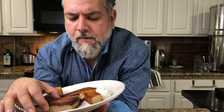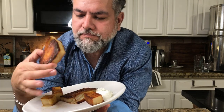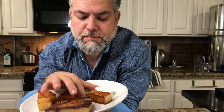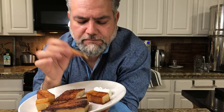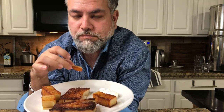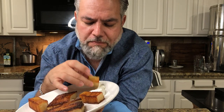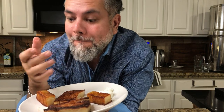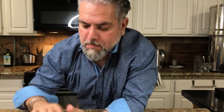I have to say, the larger pieces are kind of hard to pick up — they fall apart a little bit. But they are very tasty, especially with the sour cream. It's just falling apart.